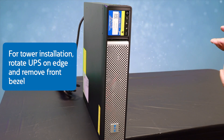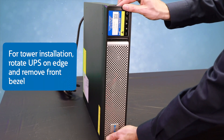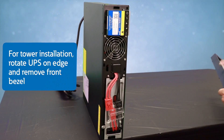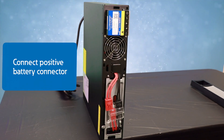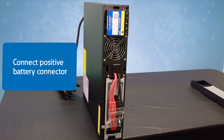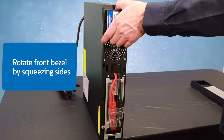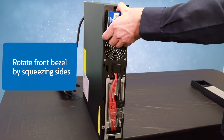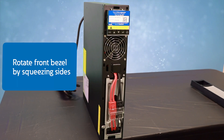For tower installation, rotate the unit on edge, then remove the front bezel. Next, connect the positive battery connector, then rotate the front bezel by squeezing the sides, rotating it, and placing it back into position.